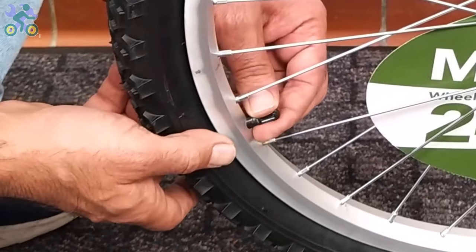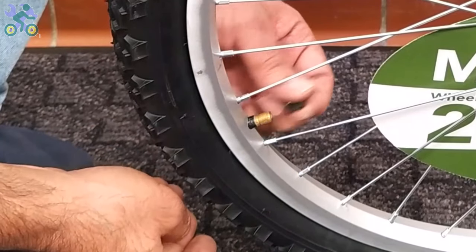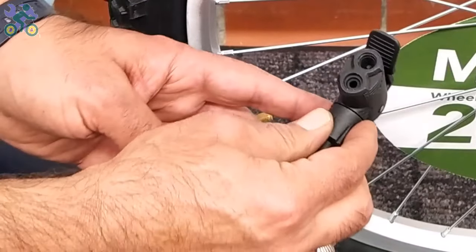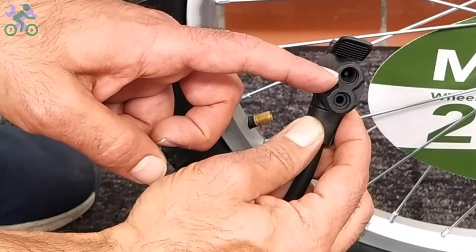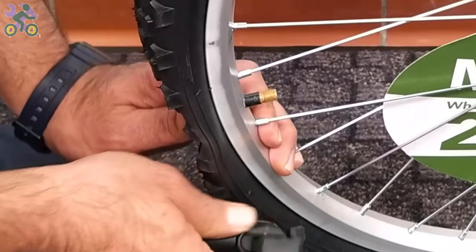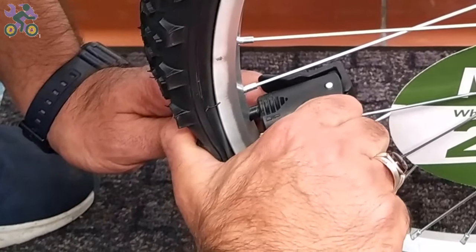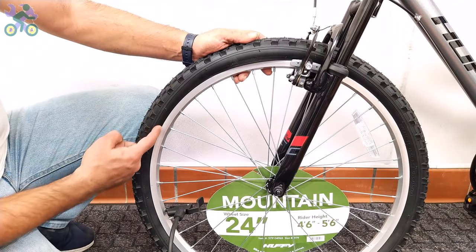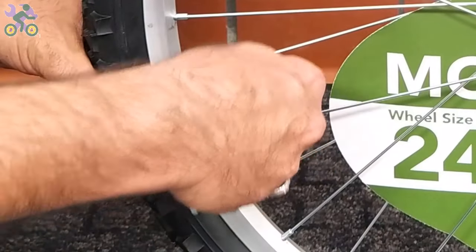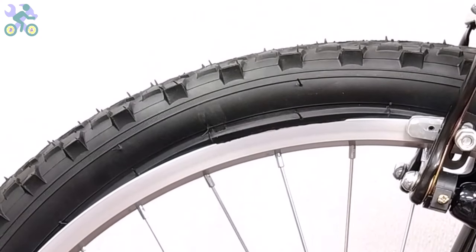To inflate the tire, first remove the valve cap and put the air pump head on it. Sometimes this is difficult because pressing the tube valve causes it to go inside. If the tire is slightly inflated, first deflate it completely. Press your thumb on the back of the valve and place the air pump head on it. Inflate the tire halfway and make sure the tire is still on the rim. If part of the tire pops out, release some air pressure, put the popped-out area back inside the rim, and re-inflate.